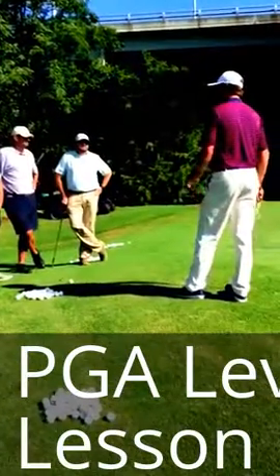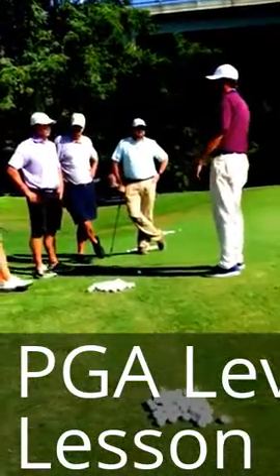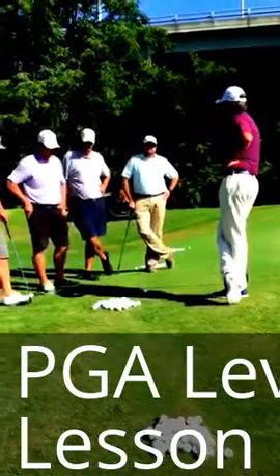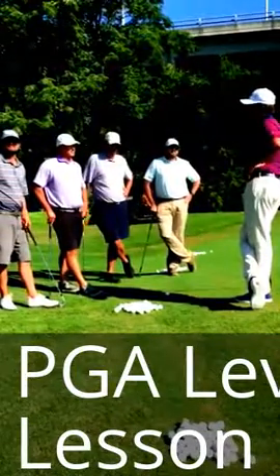Today we're going to do a little bit of short game, but before we get started I want to go around and introduce ourselves and kind of tell me what your strengths and weaknesses are so we can cover those points throughout the two weeks we're here.